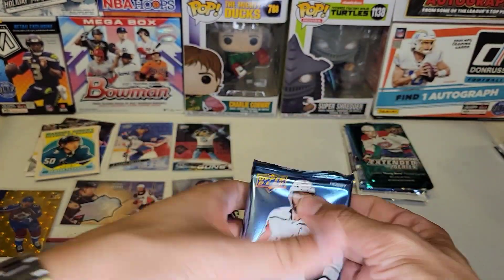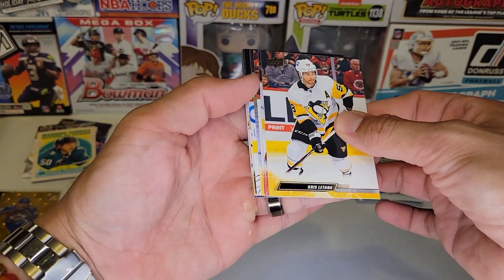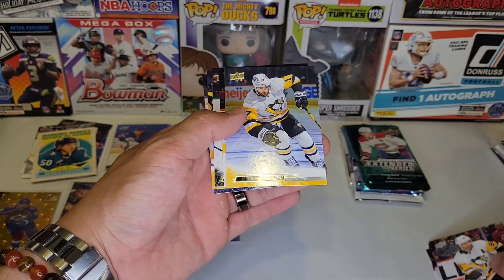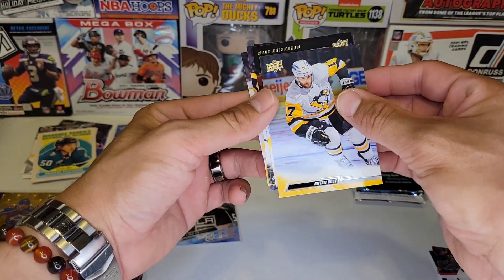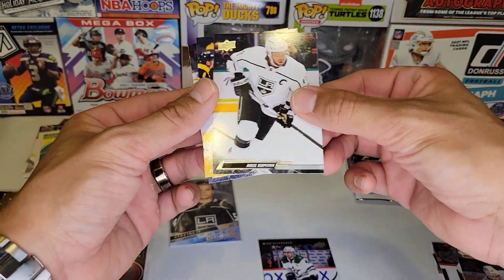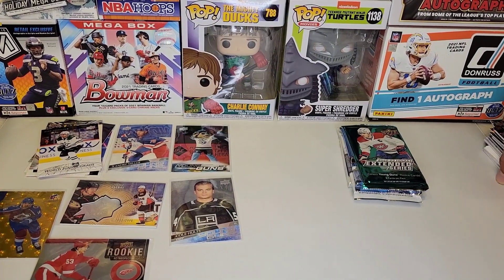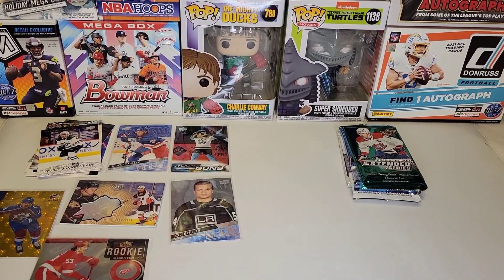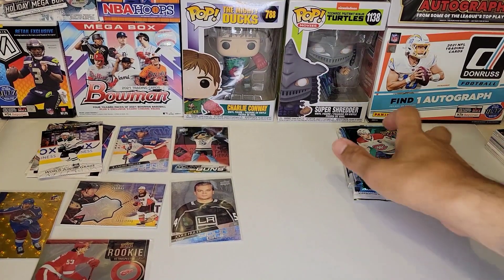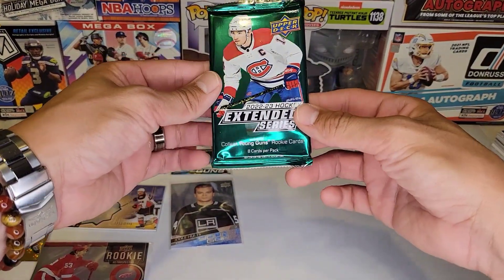22-23 Series 2 hobby, and I think we got four packs left after this one. We got a Mural Hakanin in World Junior Grads. Actually, I opened a box of Synergy 21-22 off camera and I pulled a Hakanin auto numbered to 25 — so that was pretty dope.